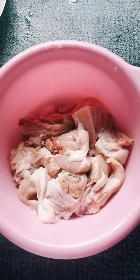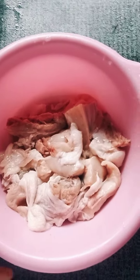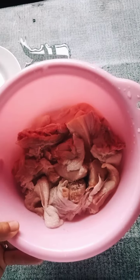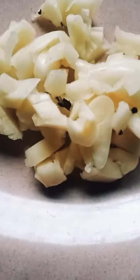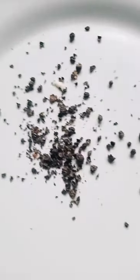For today's vlog, ang lulutuin po natin ngayon is adobong manok. And here are the ingredients. Since adobong manok yung lulutuin natin for today, meron tayo ditong tinagtad na na manok. And of course, we have bawang, and onion, and also suka, toyo, and paminta.